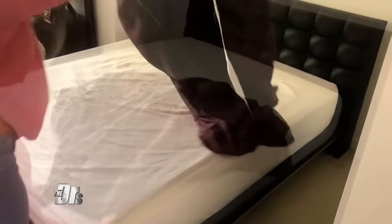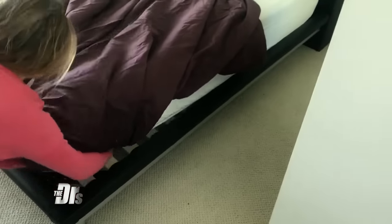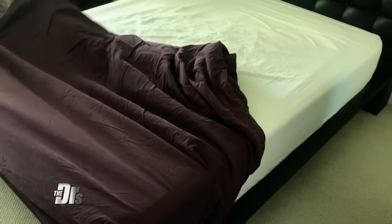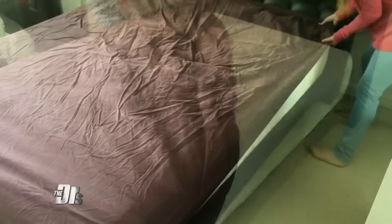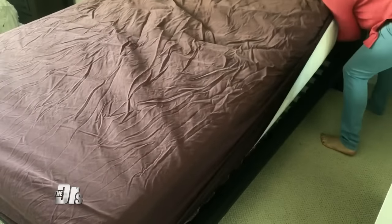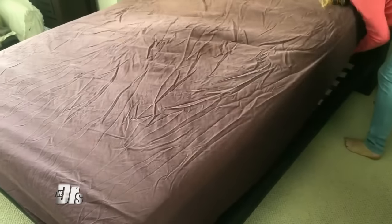Well, Dr. Batra has a great hack for you if you're having the same problems. This is a fantastic life hack — all you have to do is take a look at your fitted sheet and look underneath at where the tag's located. It'll be in one of the corners. Once you find the tag, put that corner on the bottom right, and then that will always fit your mattress. Not only will the rest of it fit, it'll always be oriented the right way.